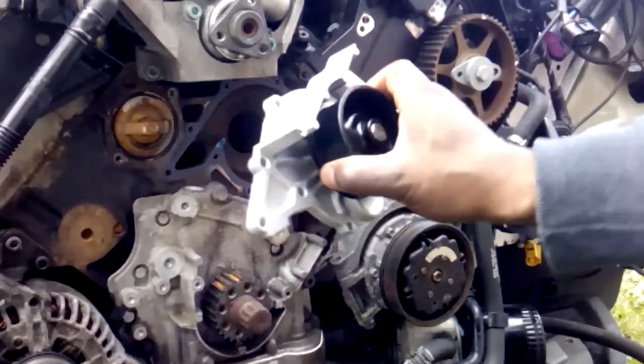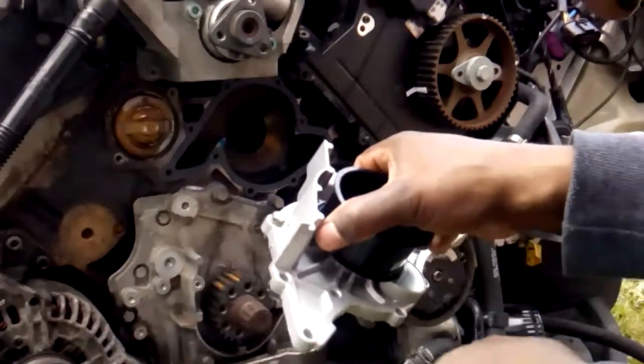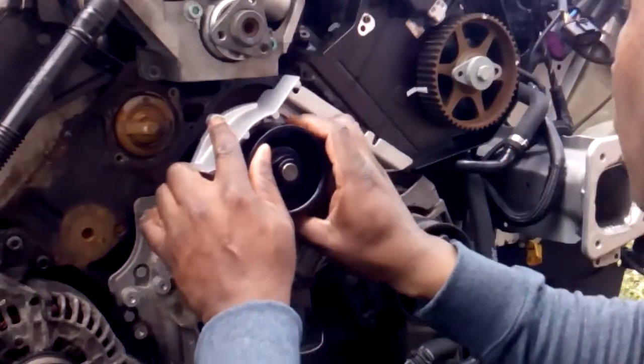Now we're going to install the water pump. As you can see, I've also put sealant on the seated side of the water pump. Whilst fitting the water pump, it is imperative that the gasket does not move.